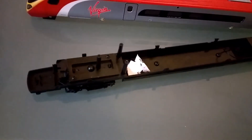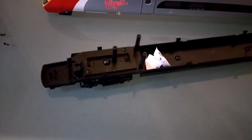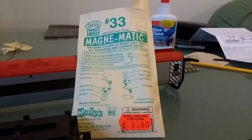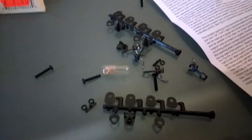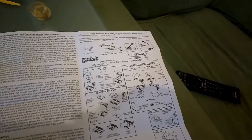The next stage is looking at the coupling itself. The next job is actually building the KD number 33, which comes in like a kit. There are your instructions. I'll have a crack at that and come back to you once that's done.